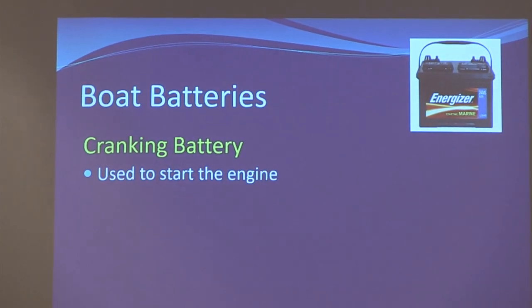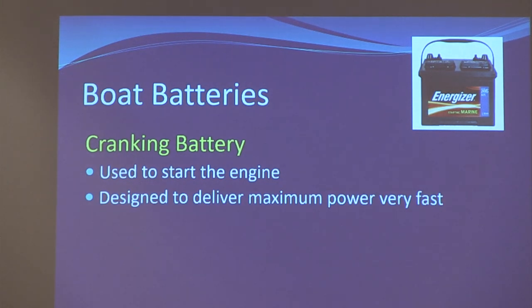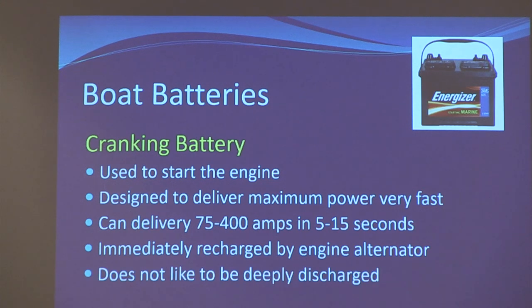Cranking batteries give you a lot of current for a very short period of time — they're like a sprinter. A deep cycle battery is a marathon runner. They look the same but they're completely different inside. An engine battery goes from 100% to 98% and is recharged right away; it's not meant to be discharged. As soon as the engine starts, the alternator runs, and at charging voltage the battery is quickly recharged. The capacity is measured in cranking amps, cold cranking amps, or marine cranking amps.